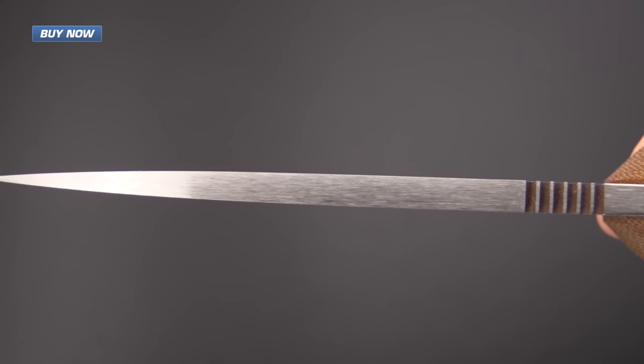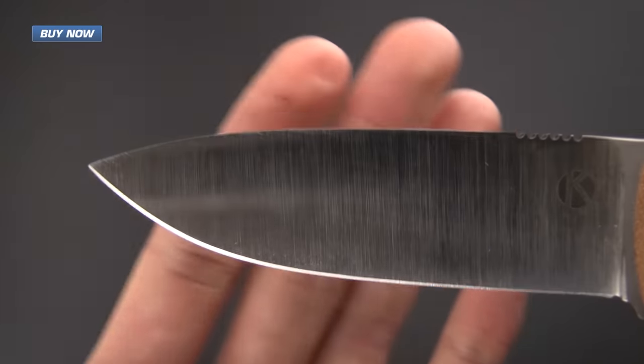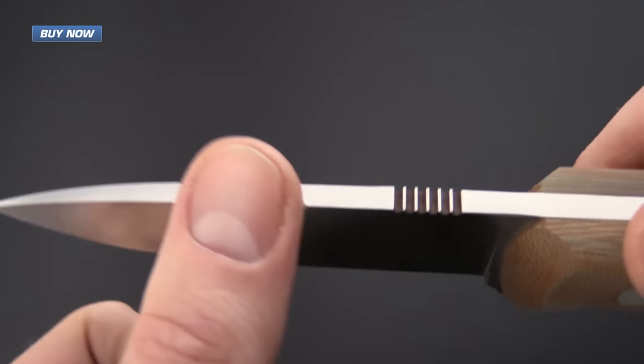Here you can see the thickness of the blade stock. It's quite robust but it comes to a very fine edge. It's going to be great for slicing and all manner of utility work.